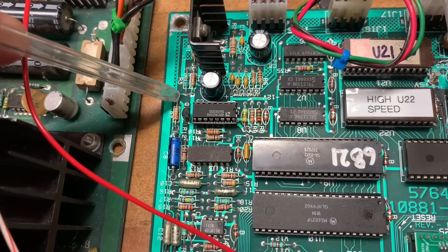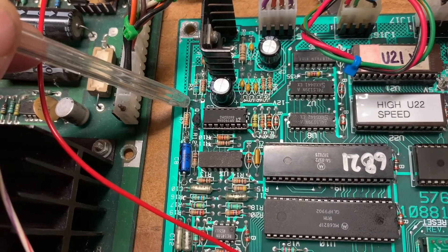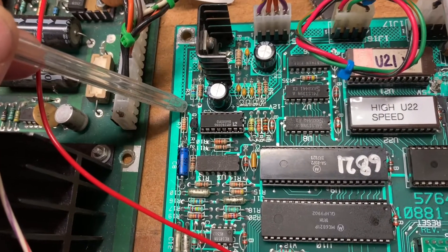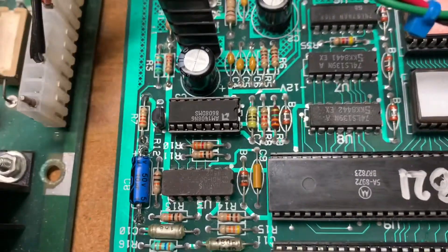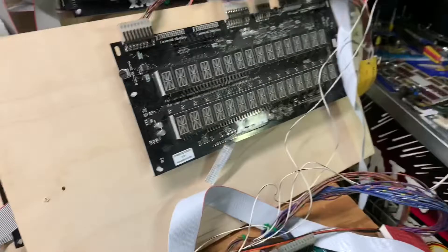Voltage at the top edge of R7 should be about two and a half volts normally during the sound test, and the one that was in there was preventing all the voltage from getting through — it was basically zero. So that resistor had gone open. You don't really tend to suspect resistors very often, but in this case that was the issue. So let's boot it up.